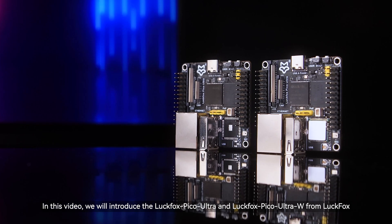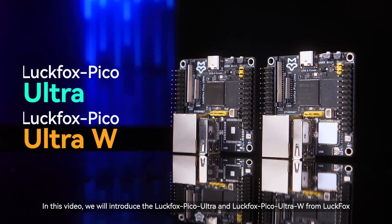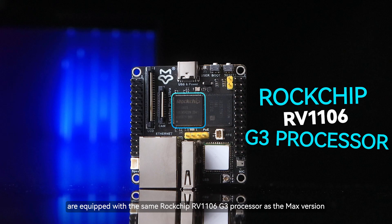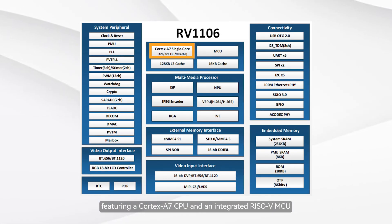Hello, everyone. In this video, we will introduce the Luckfox Pico Ultra and Luckfox Pico Ultra W from Luckfox. Both development boards are equipped with the same Rockchip RV1106G3 processor as the Max's version, featuring a Cortex-A7 CPU and an integrated RISC-V MCU.